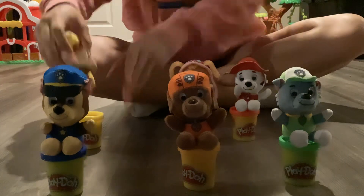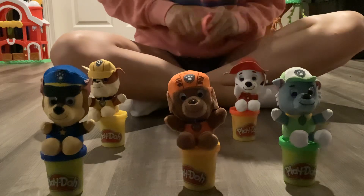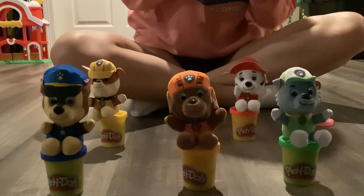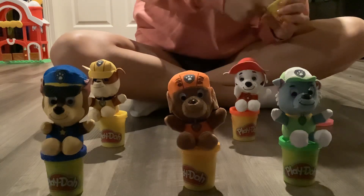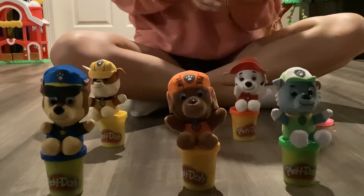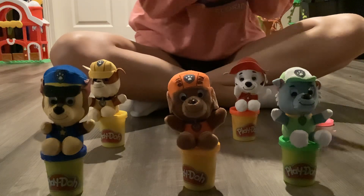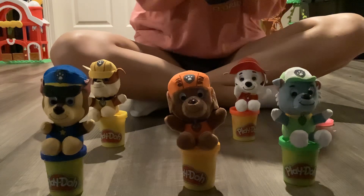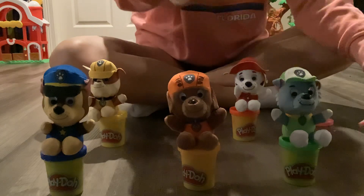Next up is Skye — she's my favorite because she's pink — so I'm making a circle out of pink play-doh. This is my pink circle for Skye.